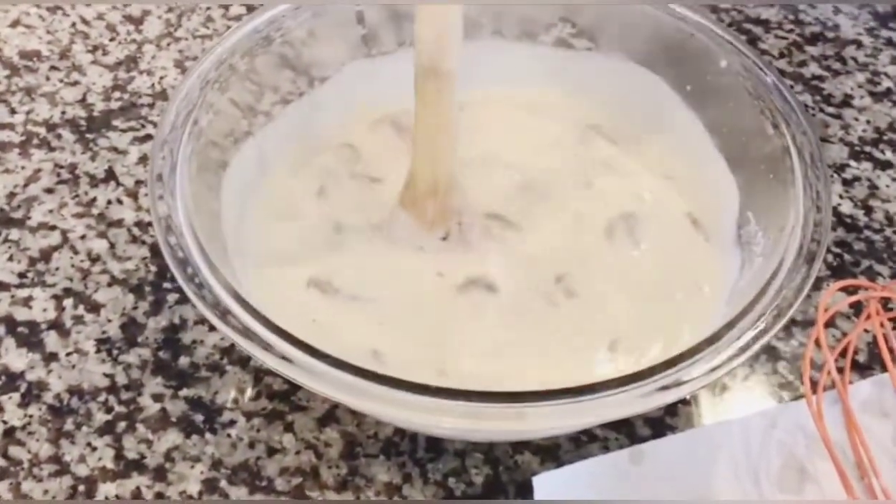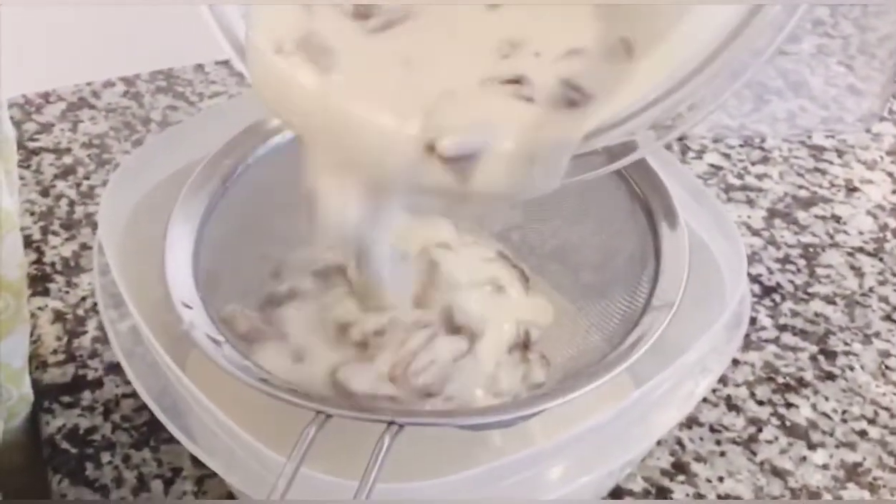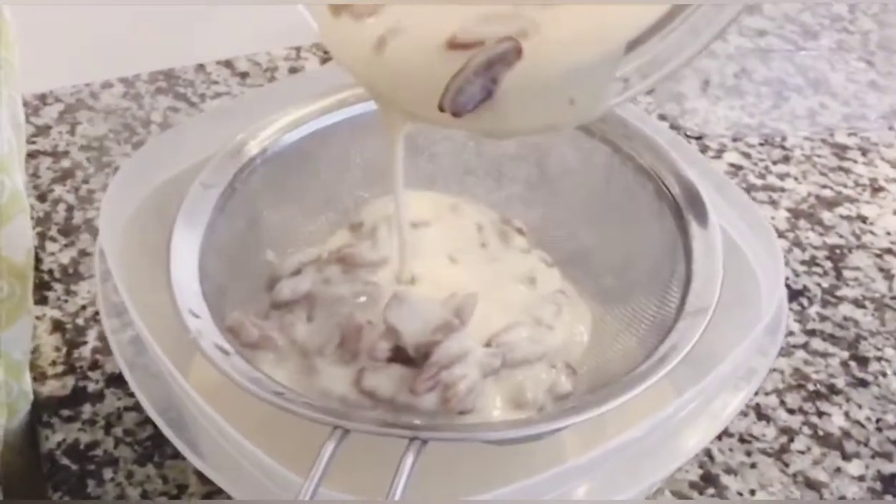As you can see, you're going to need your strainer again. Strain them and put both the mix and the pecans in a dish for about four hours.